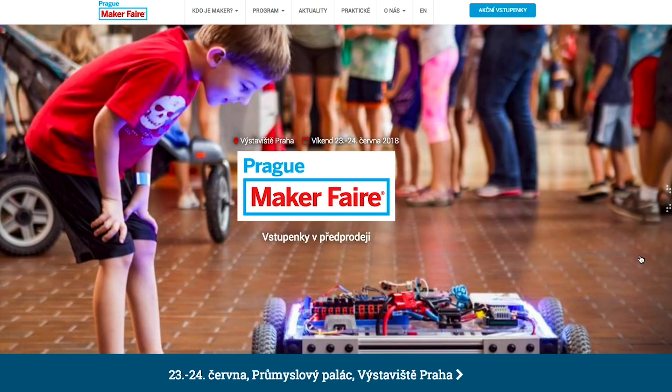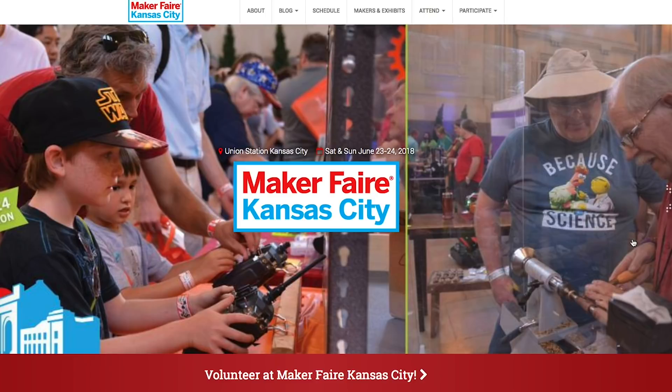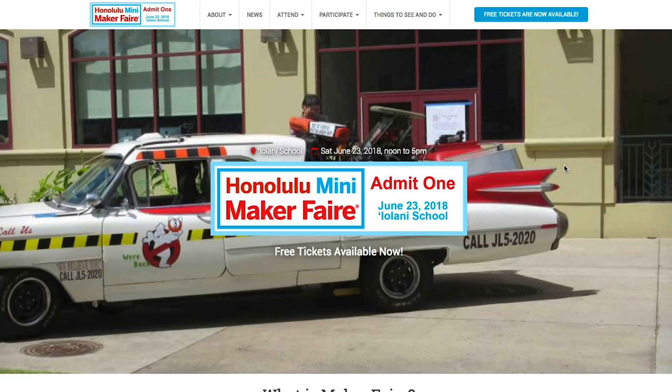Maker Faires this weekend: Prague in the Czech Republic, Kansas City Missouri, Tagig in the Philippines, and Honolulu Hawaii. If one's near you, go check it out.